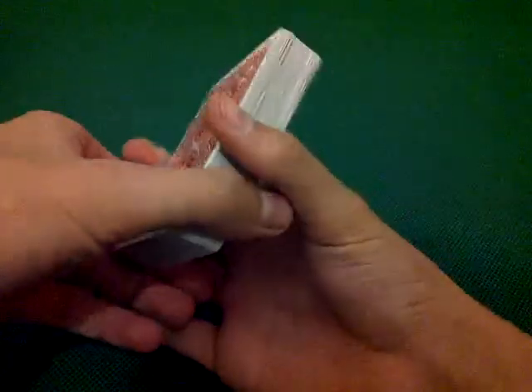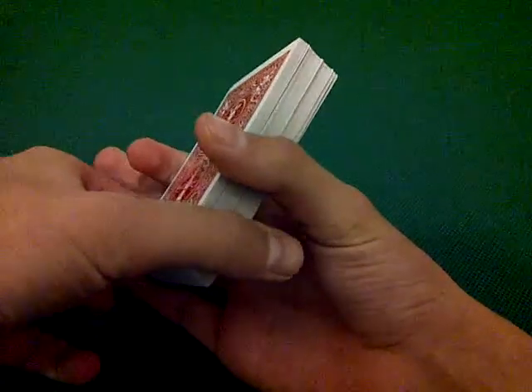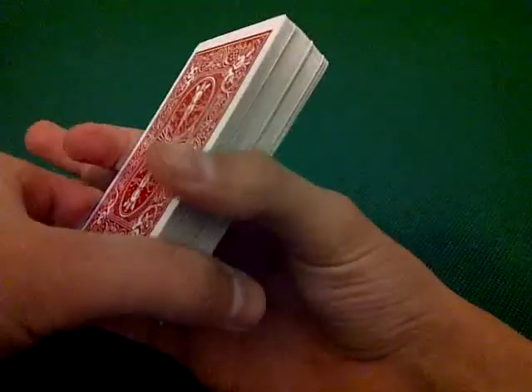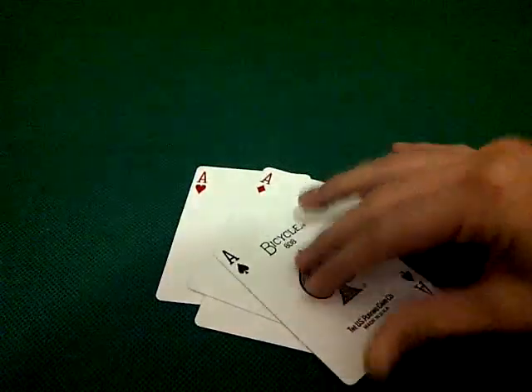Now, I'm going to try and find the four aces. I don't know where they are in the deck or anything, but I'm just going to try and get them out. Ready? Alright. There's two. Three and four.